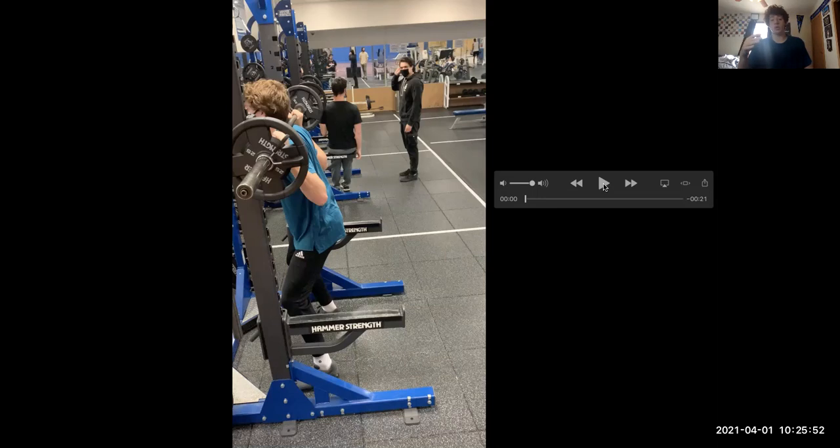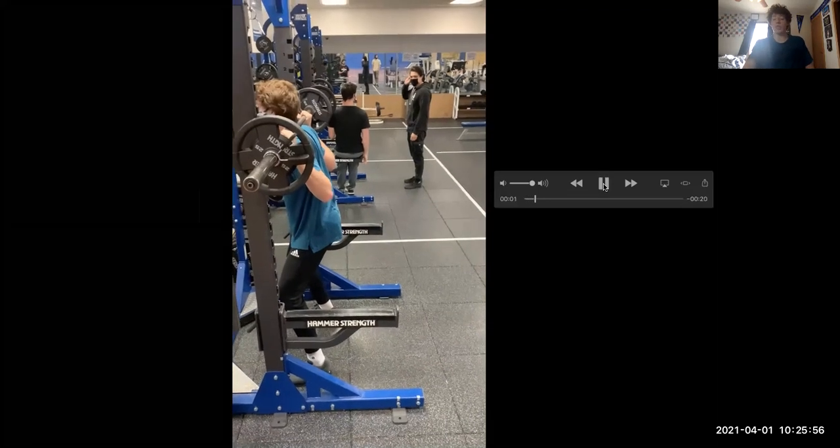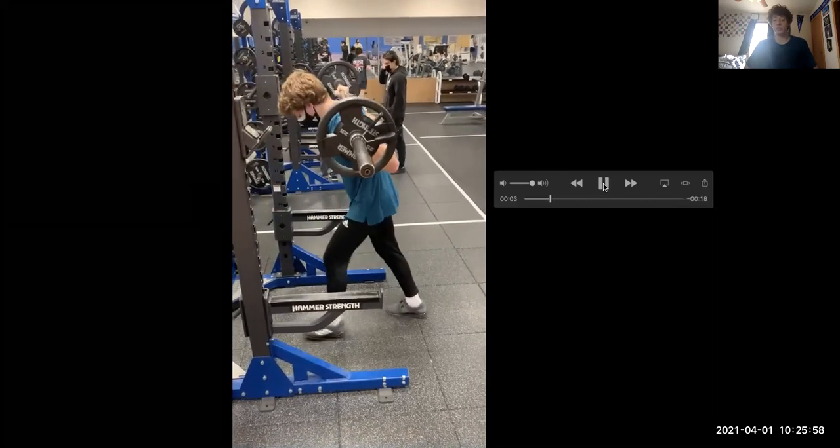Make sure the barbell is centered on your back. You're going to unrack the weight and then find a comfortable lunge position for you.